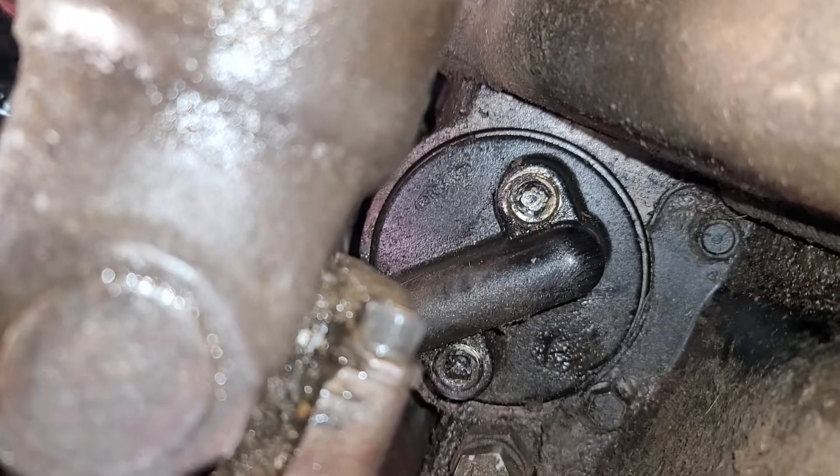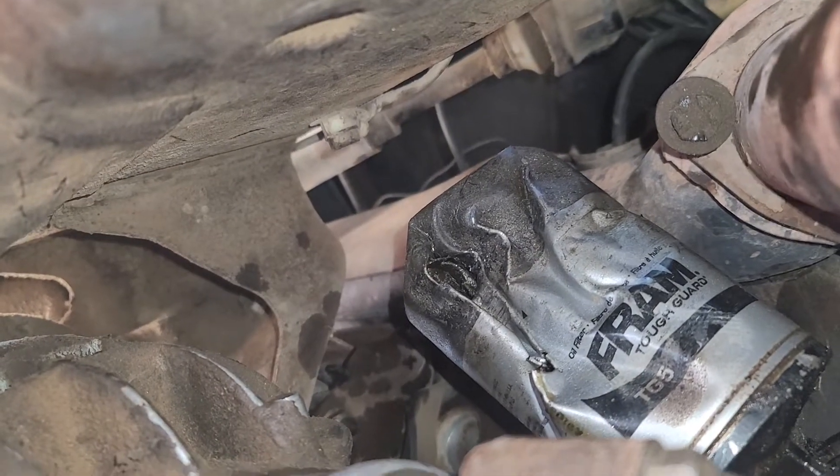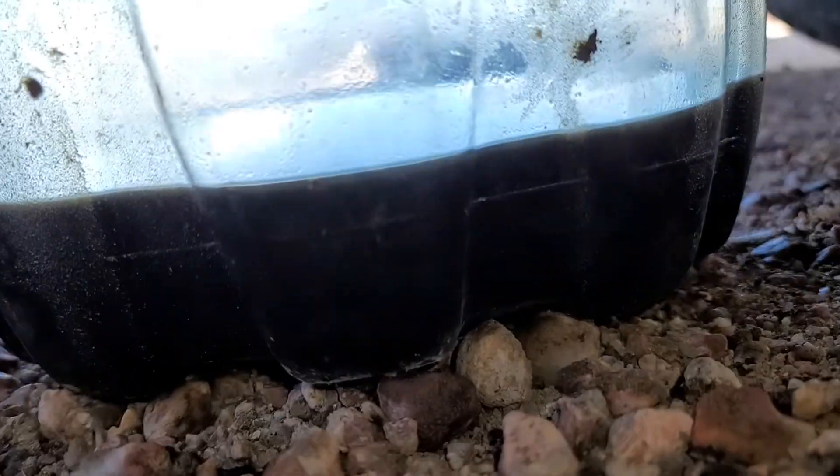Them two holes right there — look at my oil filter, I messed it up trying to get it off. I drained all the oil.